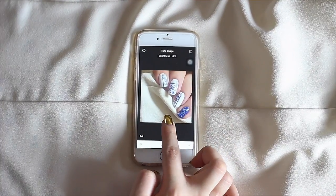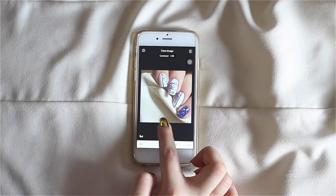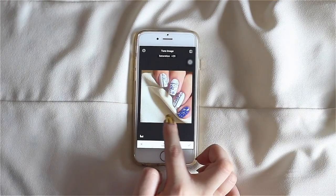I repeat this whole process for my close-up shot as well. You don't want to go over the top with editing because you want the image to remain true to color.